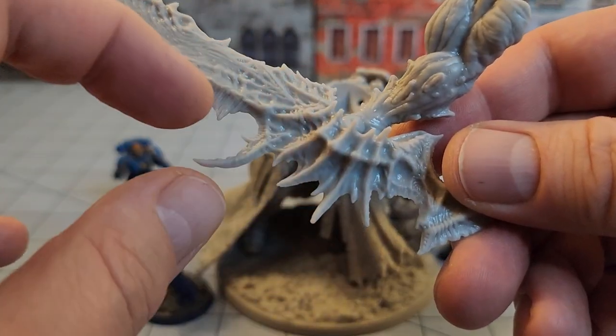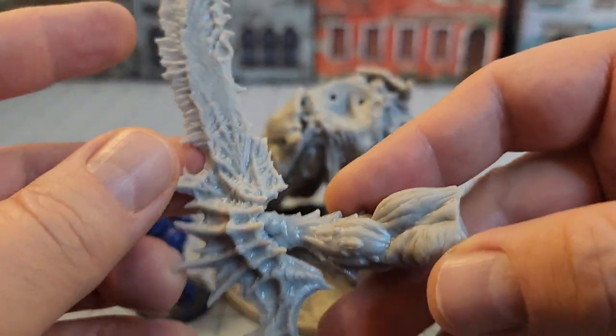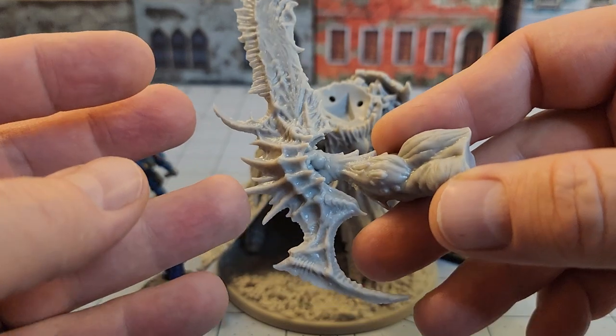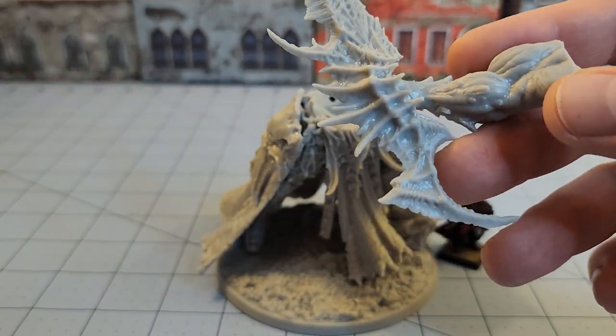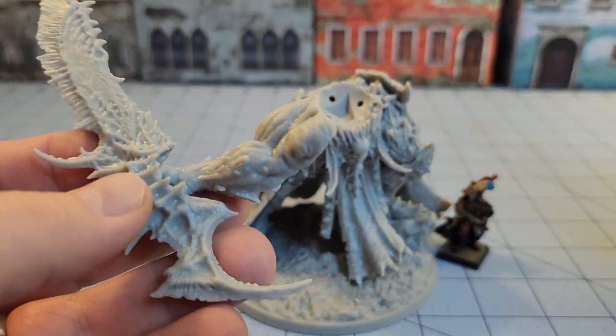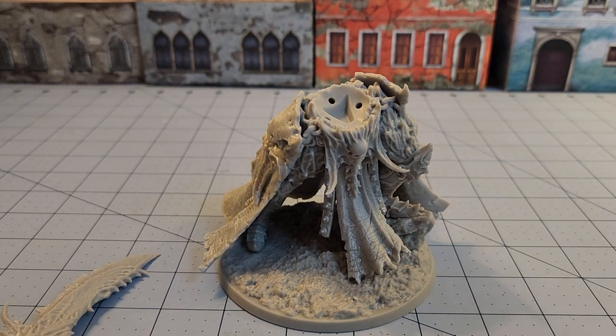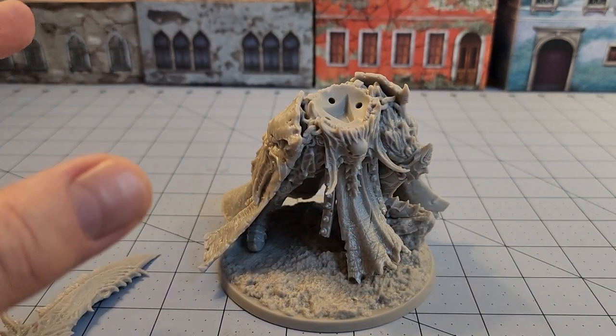The design of the hilt and the swords kind of reminds me of some of the other demons we've seen from Creature Caster over the years, which is cool. But considering this guy is supposed to be hunting them and killing them, maybe he's become possessed by their power and hence the whole renegade aspect.